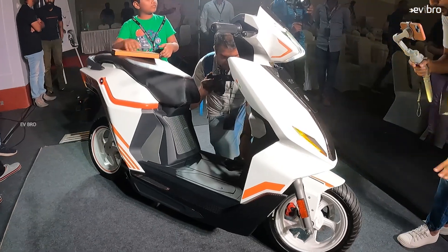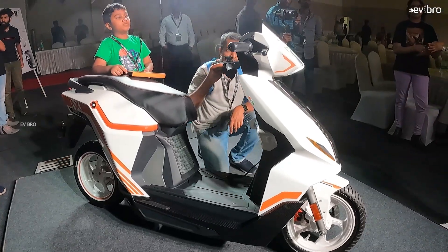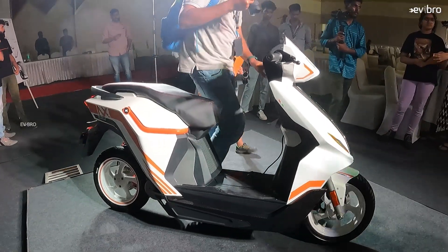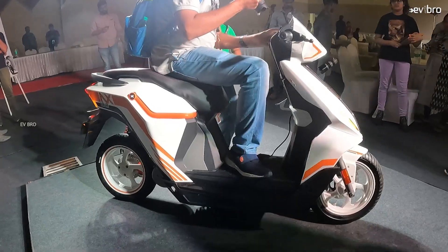In addition to all the specifications, there are some unique features in the NX100 Sports variant. The first is proximity unlock — you don't need to carry a physical key. Just come close to the electric scooter and it will automatically unlock for you. You get a digital key with this scooter. Another feature is rollover protection: if the scooter falls down and your hand is on the throttle, the motor power will automatically cut off, making it safer.